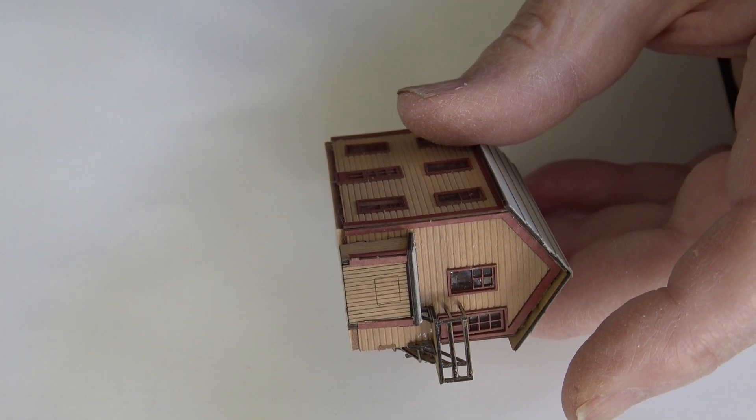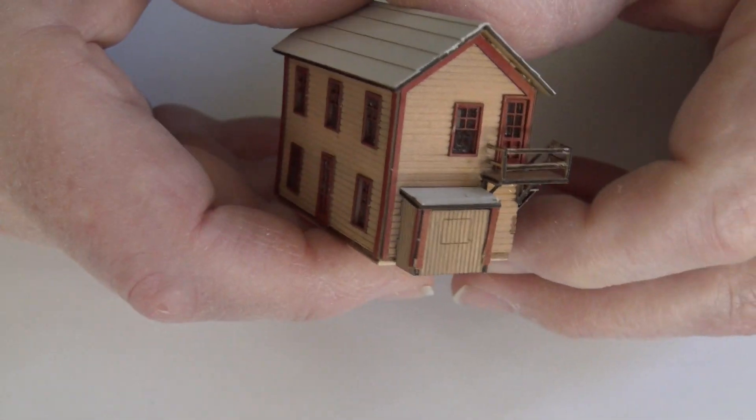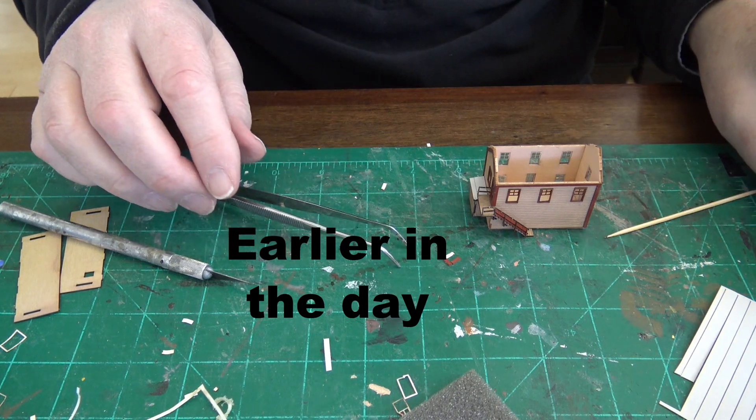The vertical post that would have been there — well, that was beyond me, so the surface tension of the glue will hold these pieces together.